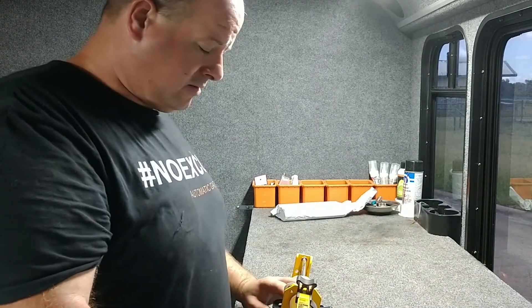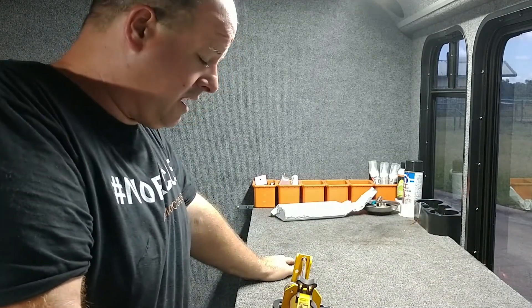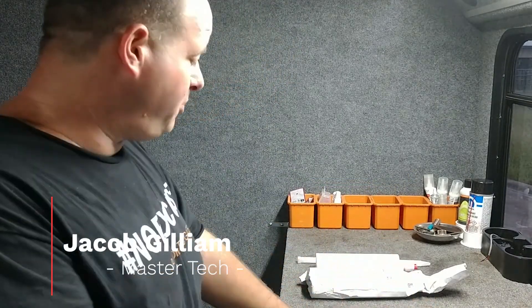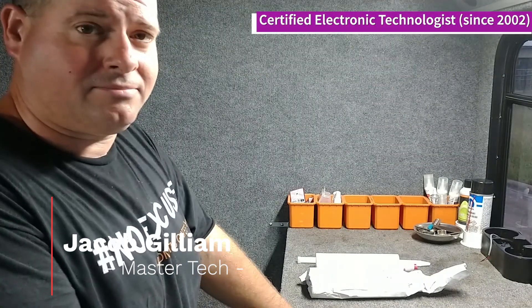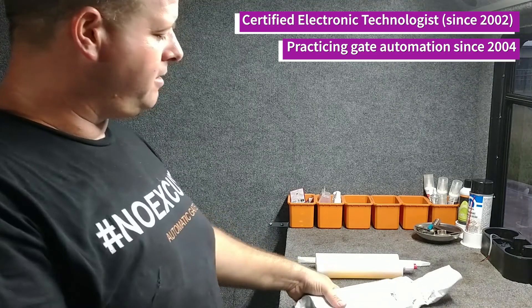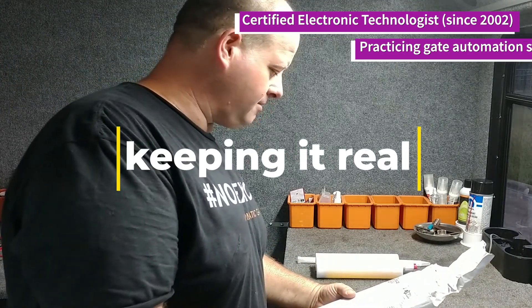This stuff has greatly improved installation time on loops. I want to talk about one of my favorite things now out on the market. It is a two-part loop sealant — like an epoxy, but it's not an epoxy. It's a two-part polyurethane loop sealant.